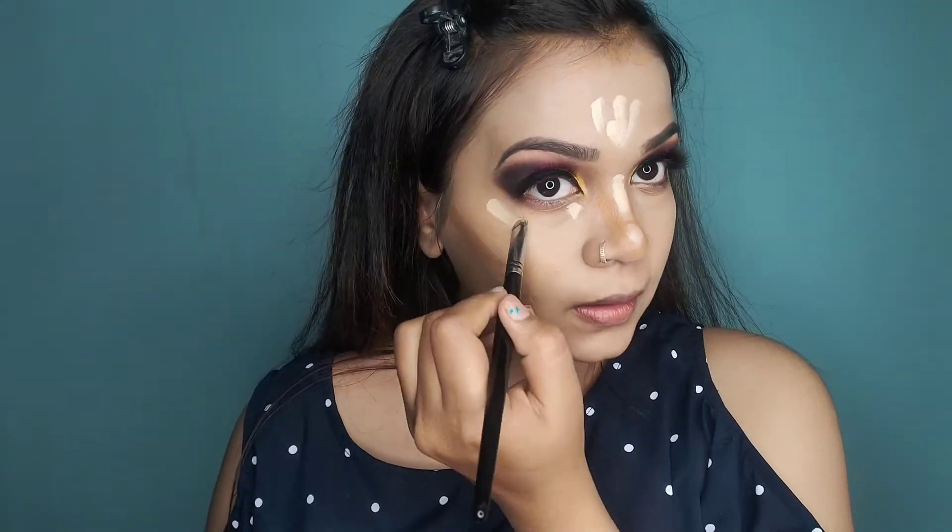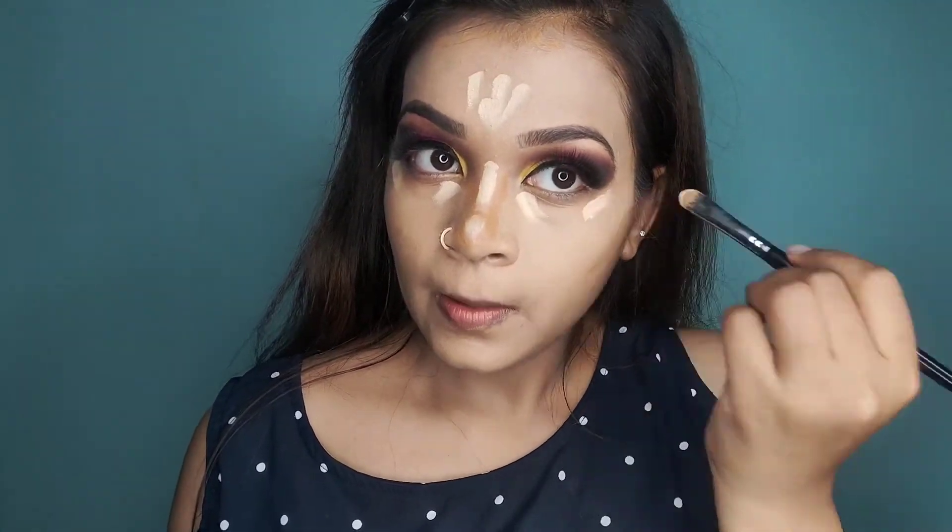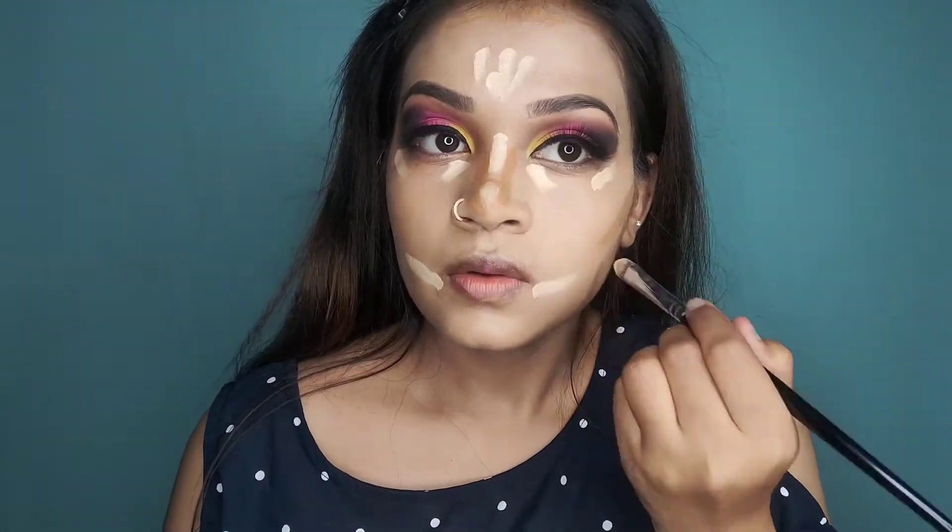Now I will apply a lighter shade to highlight my face — under eyes, forehead, nose bridge, and around my mouth.